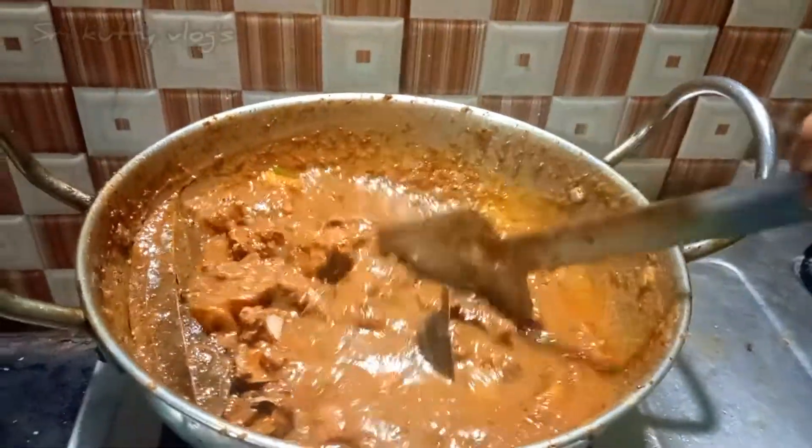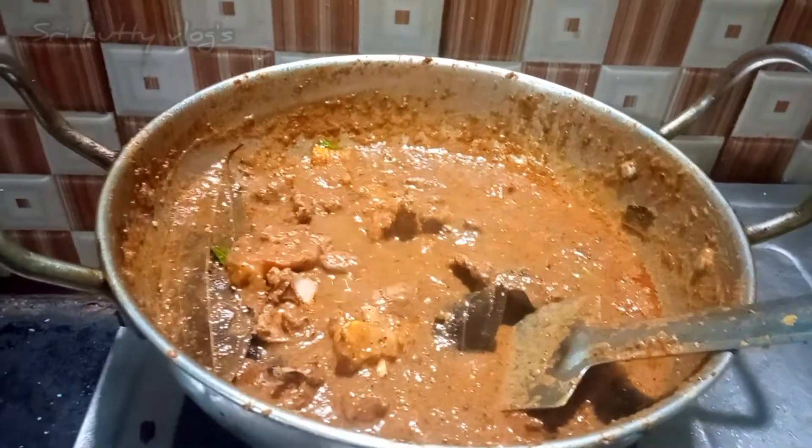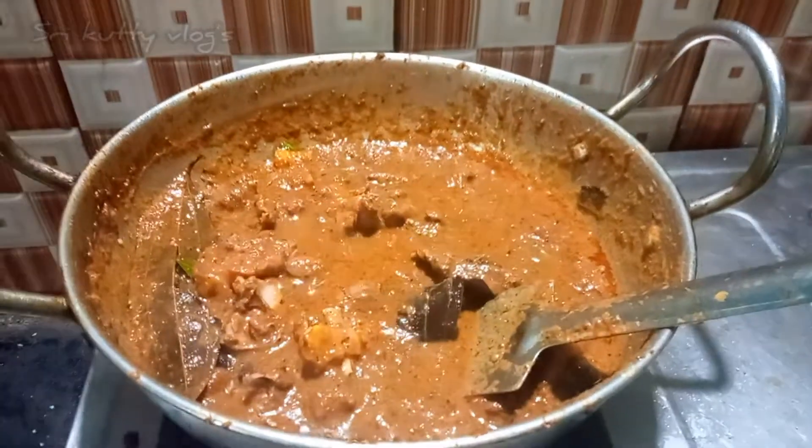Now our gravy is super ready. Let's see — it's a little thick, it has a lot of smell, it's a lot of color.